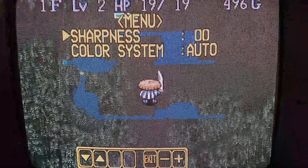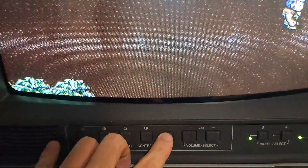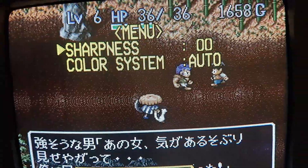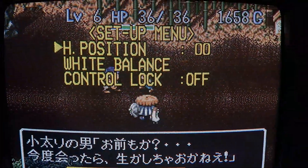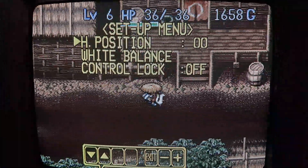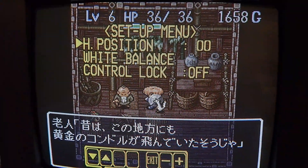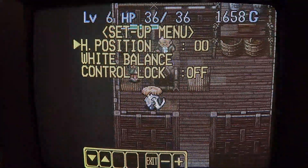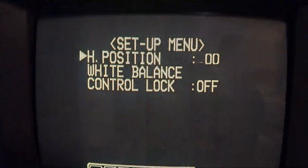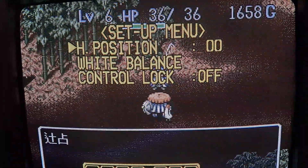It's really awesome that this thing can support both NTSC and PAL systems. One other thing I wanted to show you: if you press and hold menu while pressing phase right after it, you will actually get to the setup or service menu, which shows you your H position as well as your white balance and control lock. In terms of adjustments, the H position is pretty much the only thing you can really change from the service menu alone, which kind of sucks, but it's okay because for how good this tube looks and how well adjusted it already is, it doesn't really matter that much.